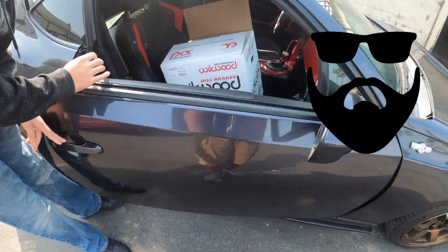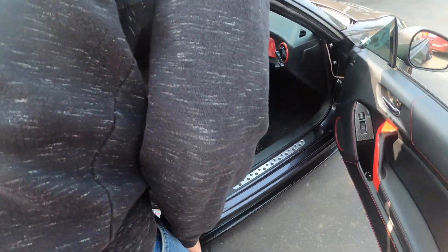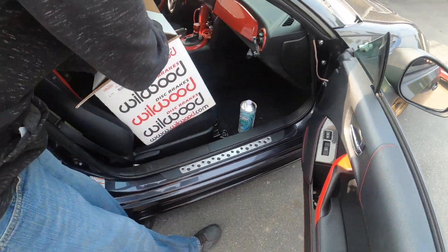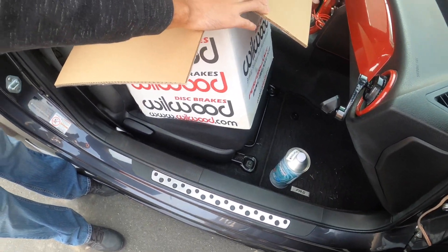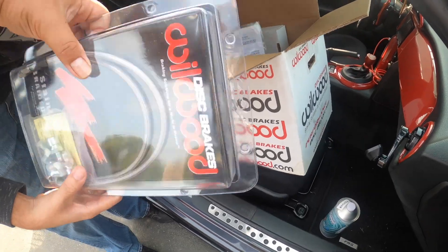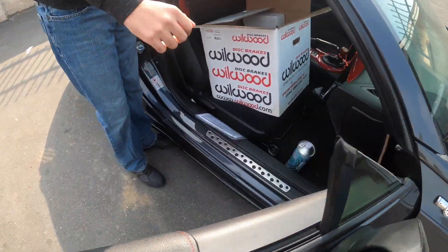I want to see that bad boy, I want you to show me everything. Dude you're chillin, man I'm very excited for you. What's that? The brake line. So this came with everything? Yeah, everything. It pretty much has everything for you to install it yourself.